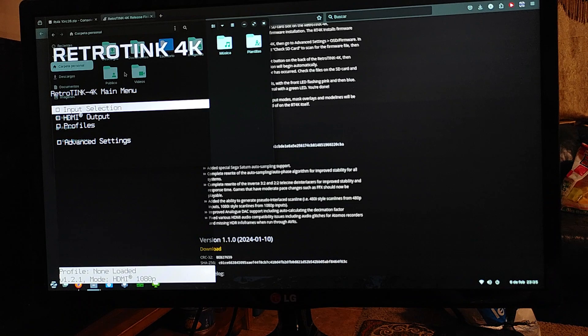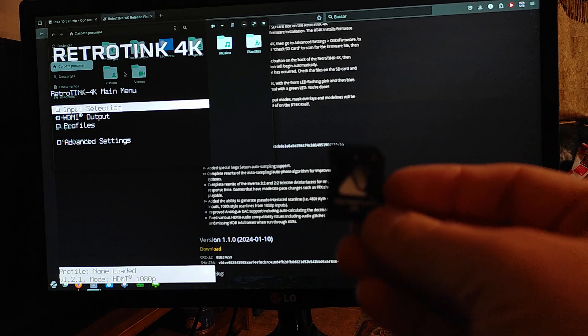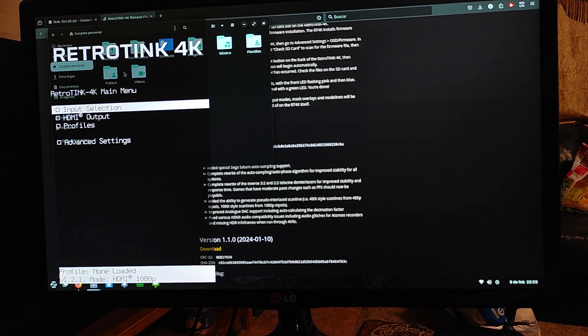I hope this video helps someone. This is how you set up a new memory card for the RetroTINK 4K, whether that's because you lost your old one, want a bigger size SD card, or — most likely — you got one of the bad batch of SD cards. I also wanted to mention an update that Mike actually gave me just about an hour ago, saying: 'Unfortunately, we can't offer replacements at this time — we need replacement SD cards.'